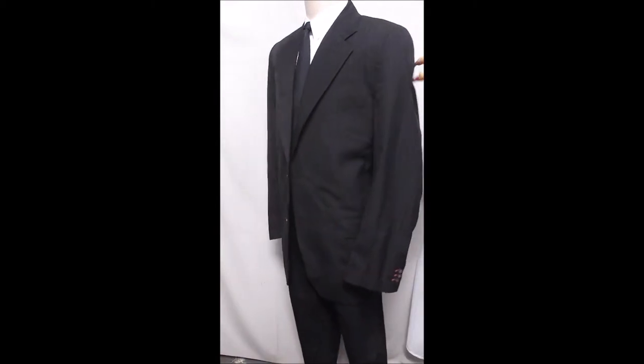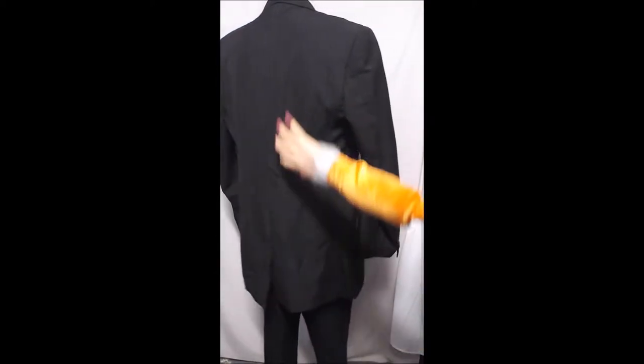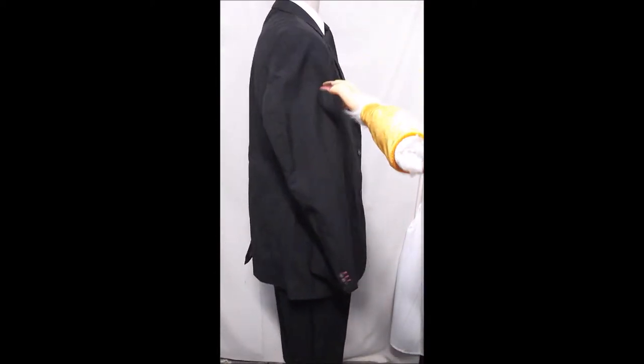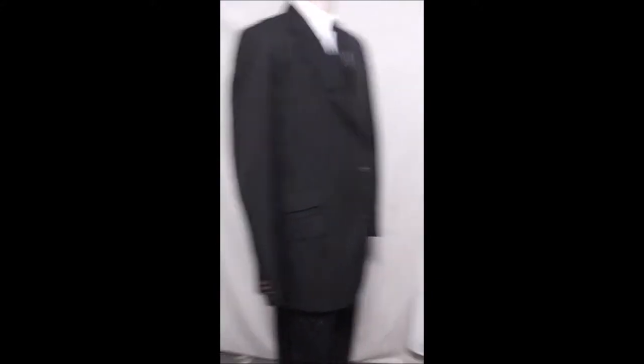This is a two-button front, with a lat, single rear vent, and it's got lots of plus extras.